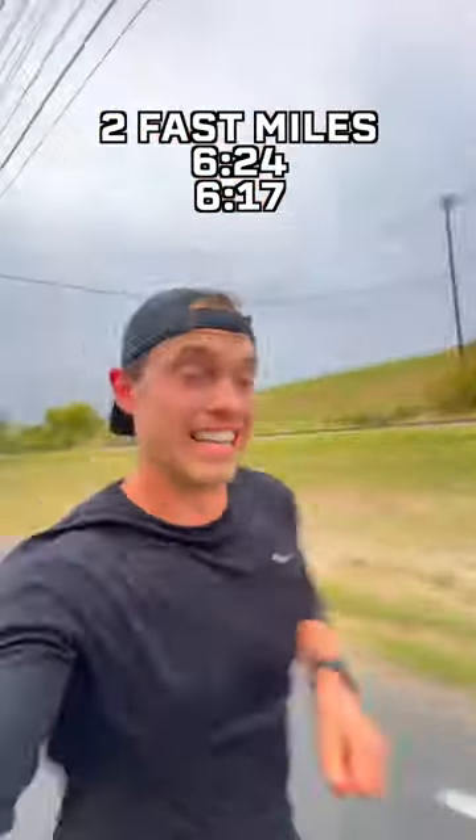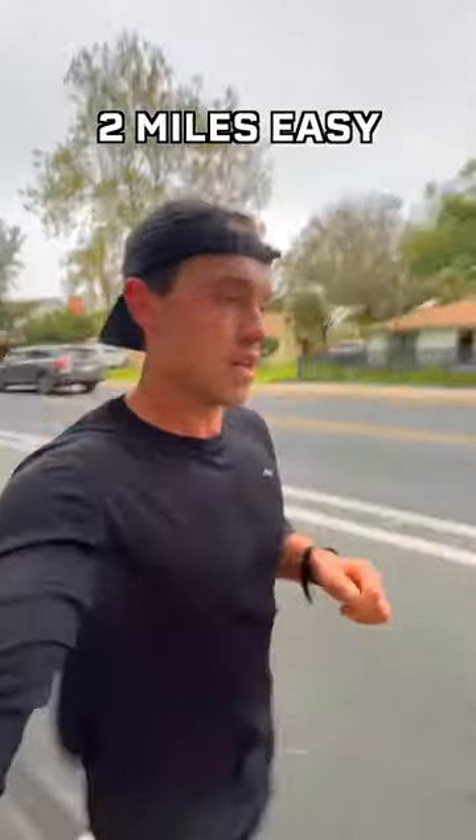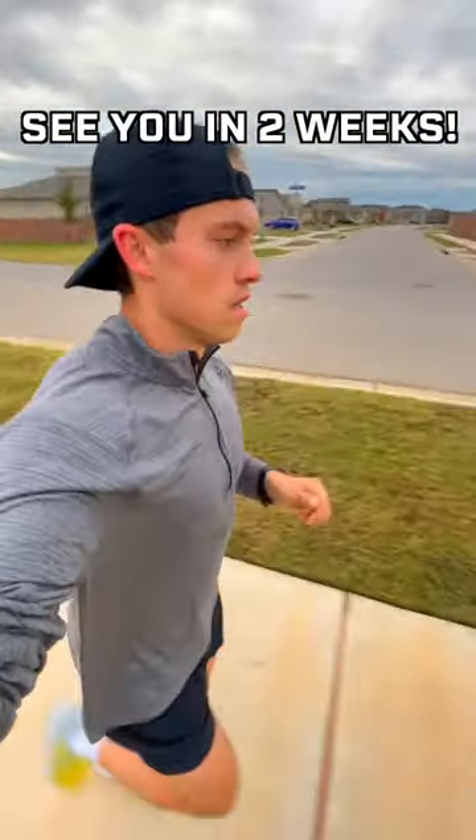My last two fast miles were 6:24 and 6:17, with a recovery mile at 6:59. Then I ended the workout with a two mile easy cool down. This was a tough workout and I know the sub 1:20 is not going to be easy, but now I'll let the taper do its job and we'll see what we can do in two weeks.